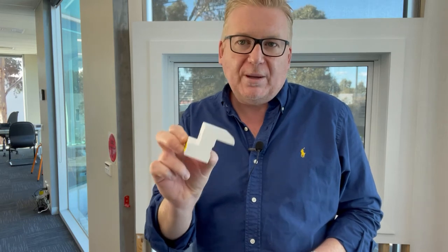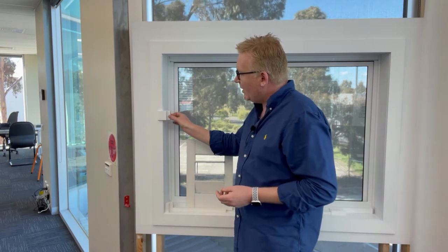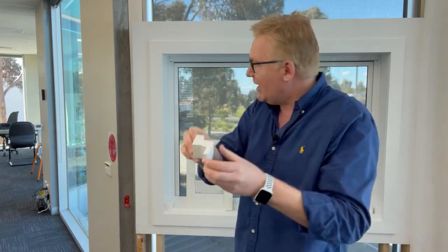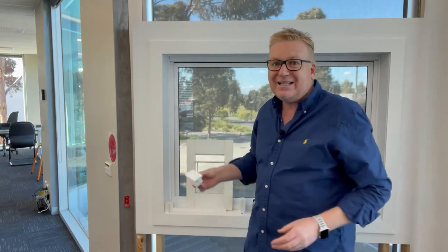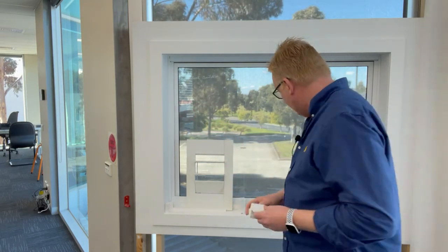The next method is a Z frame — and you can see exactly how it got its name. This is really popular in Perth where they have double brick homes with square set recesses. The Z frame sits inside the recess and is measured like an inside mount, but part of the lip comes across the front of the wall or recess. It looks really neat, is very forgiving, and easy to install — particularly if you have tiled areas you don't want to drill through. Sometimes I'll just glue this frame in with silicone.